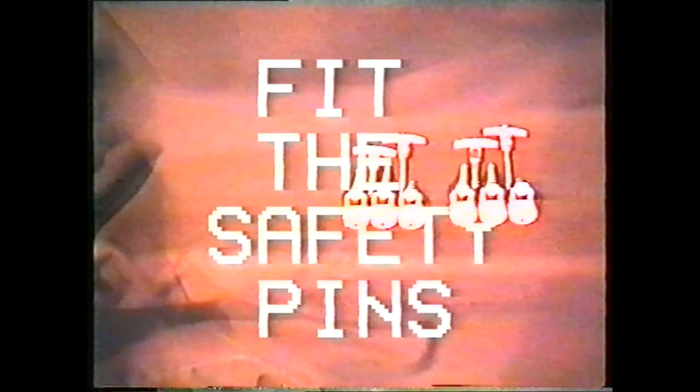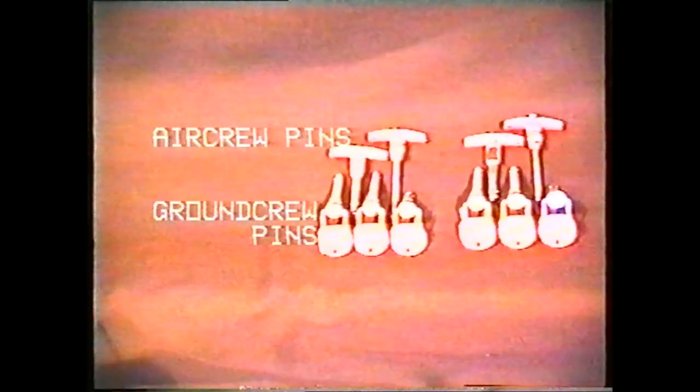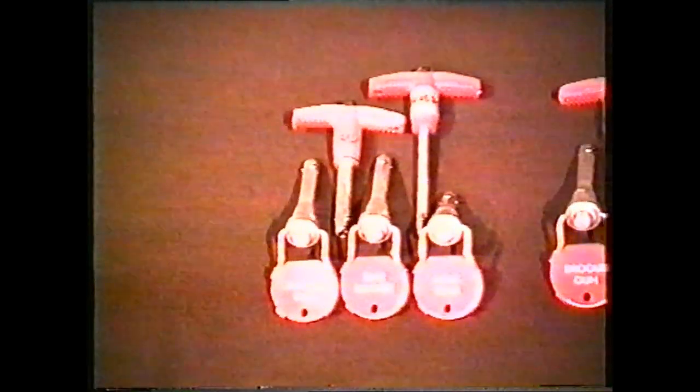For your own safety, you must fit the safety pins. There are five pins in each cockpit: two aircrew pins and three groundcrew pins.